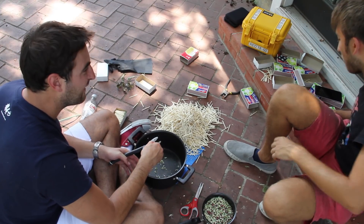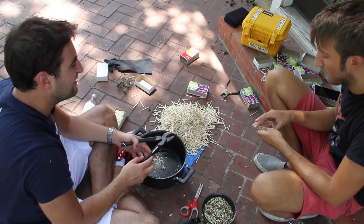This is gonna be more matches than I have ever or will ever use. You think so? Yeah. This is like... I guess you don't smoke or... 50 lifetimes worth of matches. Yeah, you're probably right.